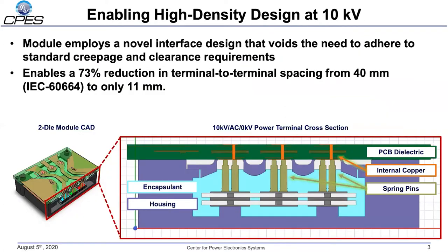This compact module design is made possible by voiding the clearance and creepage requirements between terminals of the module. Shown here is a cross-section of the module which shows how careful design has removed any in-air path between the terminals. The high voltage terminals are completely isolated from one another, sealed beneath the module housing by the encapsulant and above the module housing by the PCB integrated bus bar. Avoiding the need for standard creepage and clearance requirements allows us to reduce the terminal-to-terminal spacing from the IEC recommended value of 40 millimeters to only 11 millimeters, giving us an effective 73 percent reduction in size.